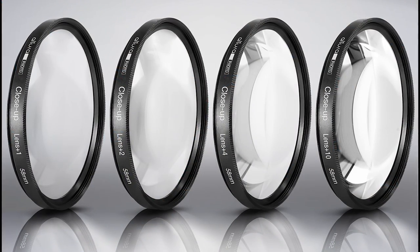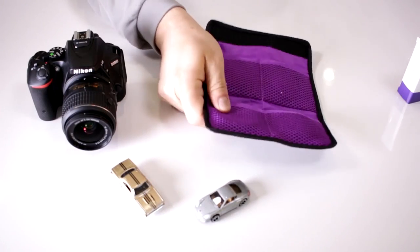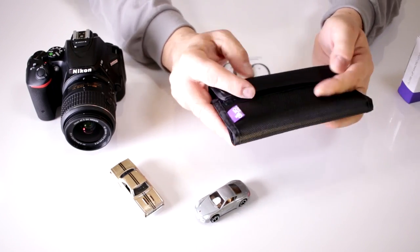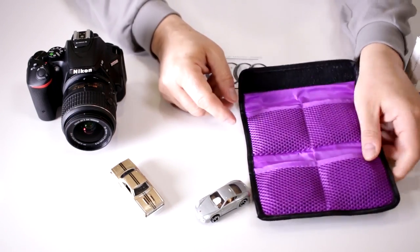The filter kit comes with 4 filters. Notice that it comes with a really nice carrying pouch with the Altura violet logo, and on the inside, very well padded, you have your filters.